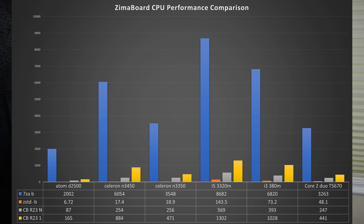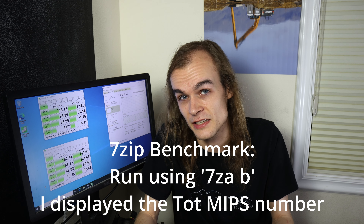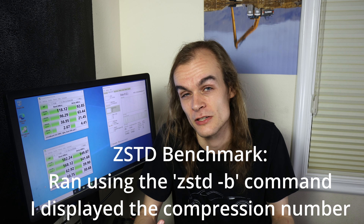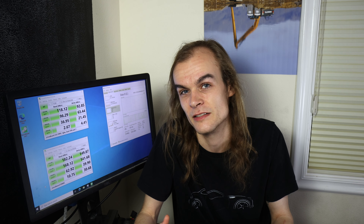Now let's take a look at CPU performance. With its low-power processor you can't expect the fastest performance, and it's definitely slower than some other systems — but those systems also pull many times more power. I ran benchmarks using common utilities like Cinebench R23, 7-Zip, and ZSTD, with commands shown on screen so you can compare your results. I want to put these numbers into something that makes a little bit more sense beyond just a raw number.